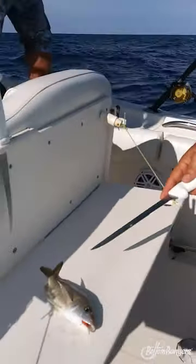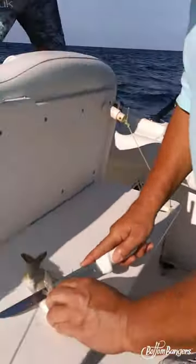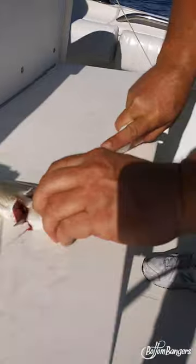Alright, so we're going to make a grunt plug with some bank grip snappers — especially mutton snapper love this. The grouper will hit it too. Almost everything out here will hit it. It's a good go-to bait.